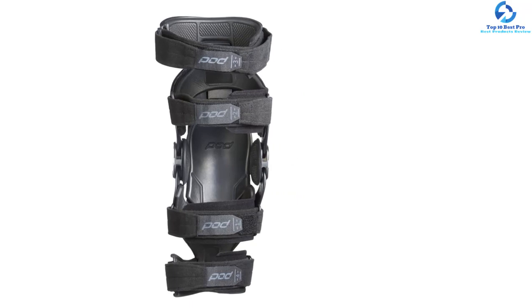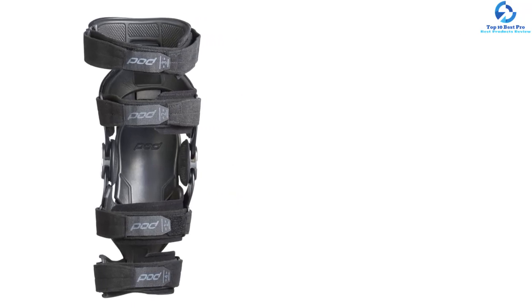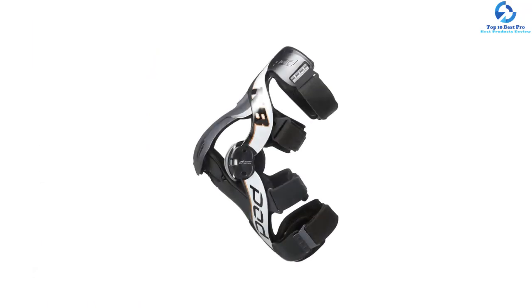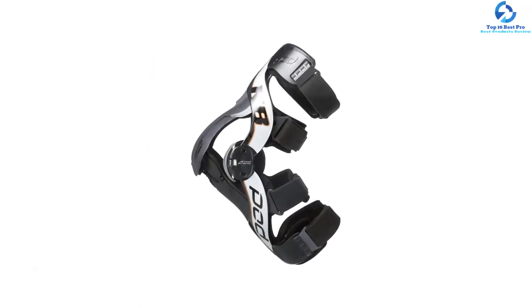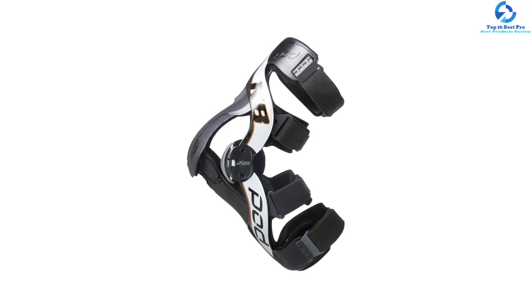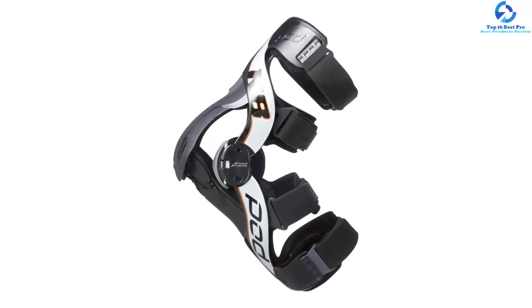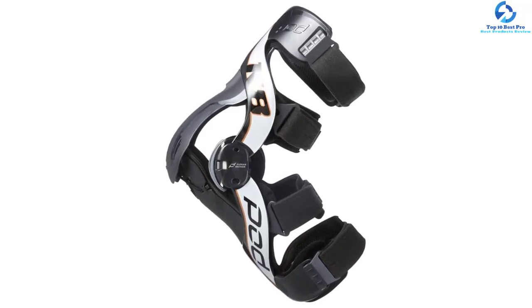The adaptive cuffs fit different shapes of legs and adapt to muscle movement to reduce the chances of skeletal fractures. This brace is CE certified for safety and easy to remove. Most importantly, the hinge housing offers a smooth surface to prevent abrasion.